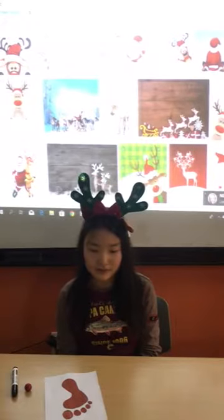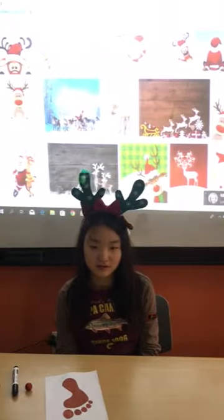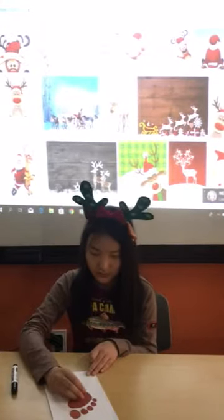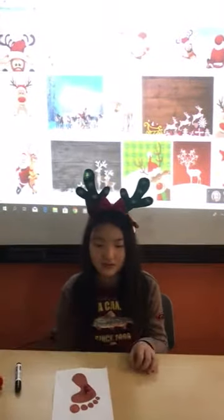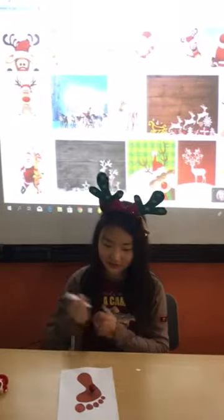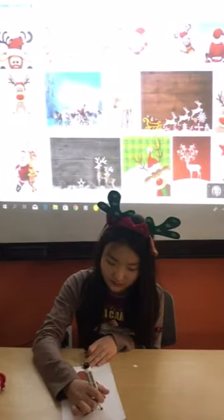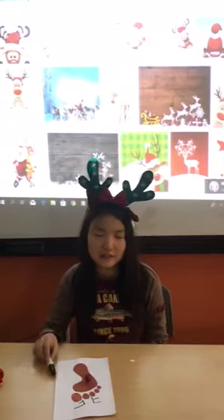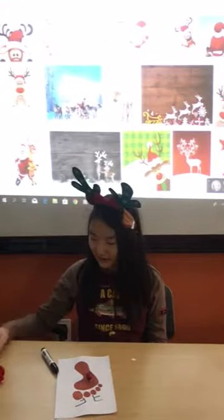I am going to stick on a pompom. Then add two eyes. And give him glowy eyes.